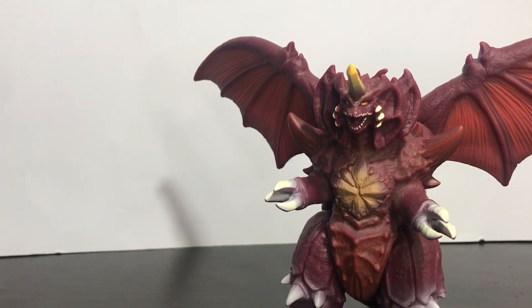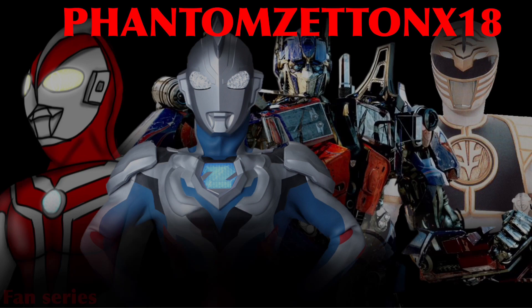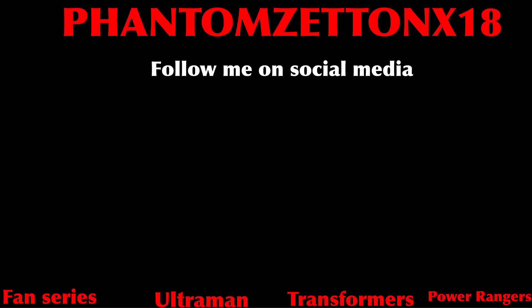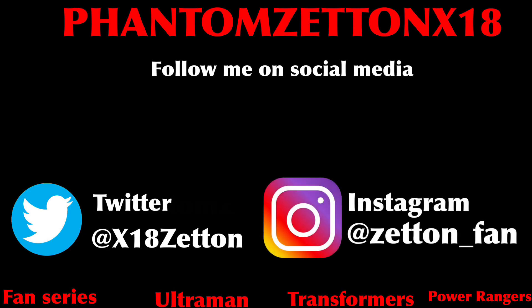Hope you guys liked this video. Like, comment, subscribe, and hit the notification bell so you don't miss a video. Be sure to follow me on Twitter and Instagram as well — all that will be linked down below. Hope you guys have a nice day, bye guys!